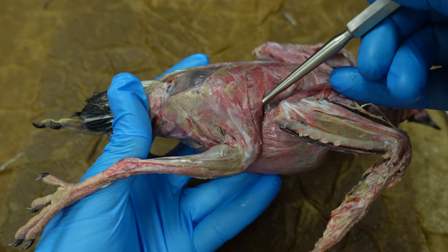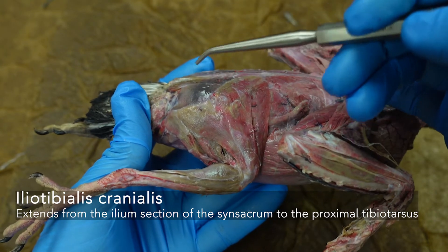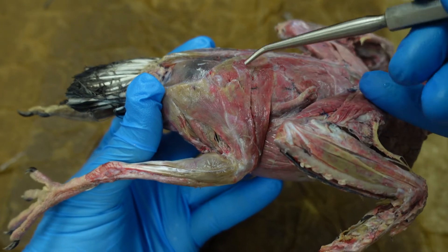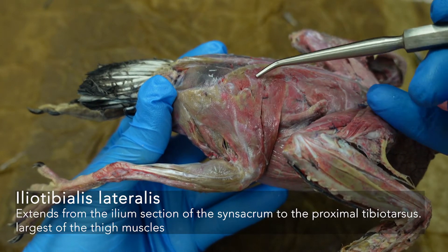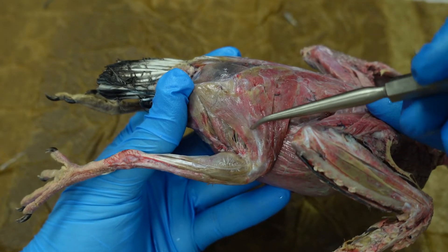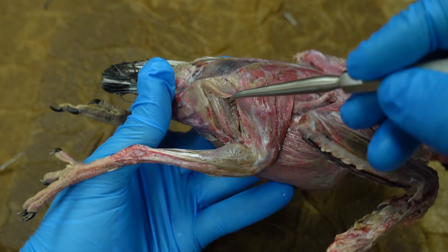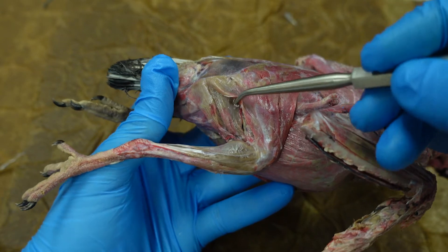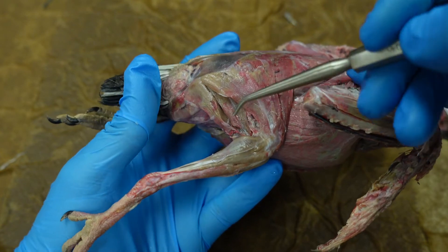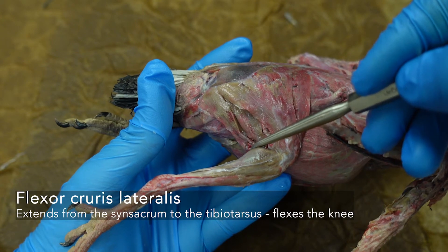We have our iliotibialis cranialis, going from the ilium — the ilium part of that synsacrum — down to the tibiotarsus. Then this larger complex here is our iliotibialis lateralis, this whole big triangular muscle — it may feel like it divides into two. Posterior to that, a little bit underneath, we have our iliofibularis, going to the fibula. And on the very back edge of the leg, we have our flexor cruris lateralis.